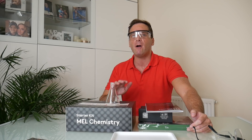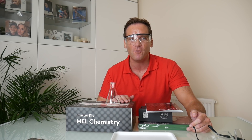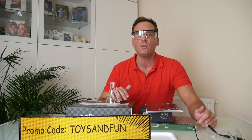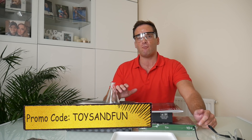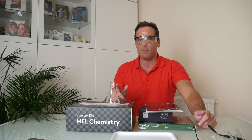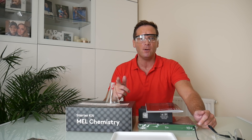If you'd like to try Mel Chemistry, you can get 25% off your first order by subscribing with the link in the description or using a promo code while subscribing through MelScience.com. I'll be doing a MelScience subscription giveaway right at the end of the video, so make sure you watch to the end.